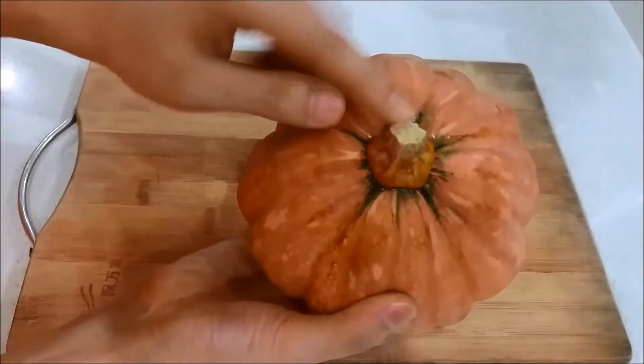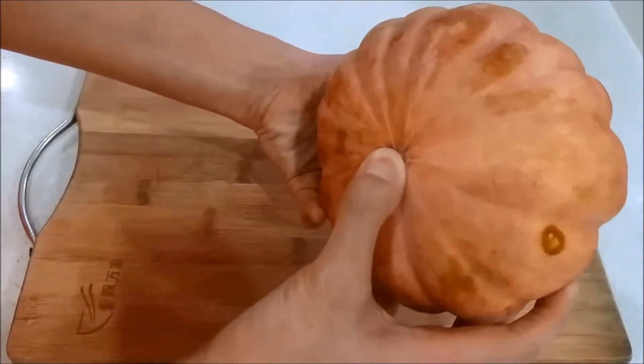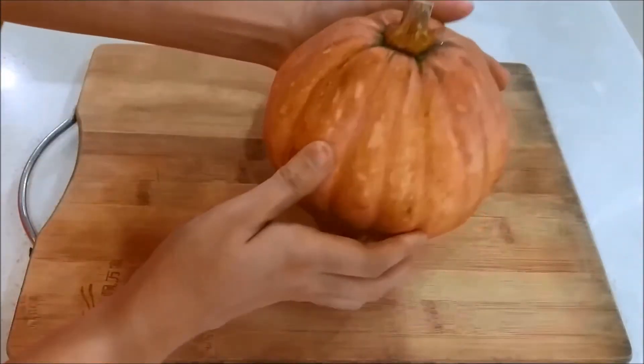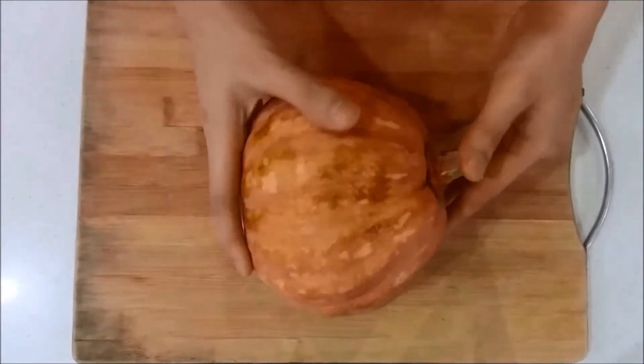First, to pick a good pumpkin, the stem should be browned and not detached, and the bottom should be firm to the touch when it's poked. It should have a hollow sound when it is gently tapped, and the mini pumpkin mostly will have a rich and sweeter flavor.